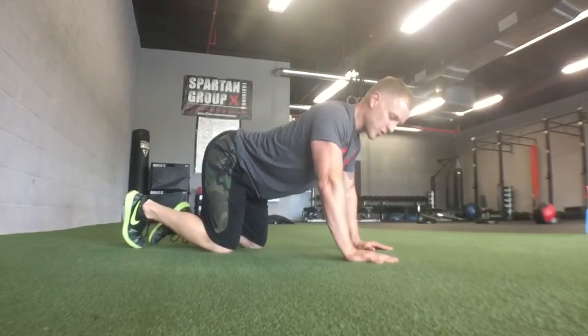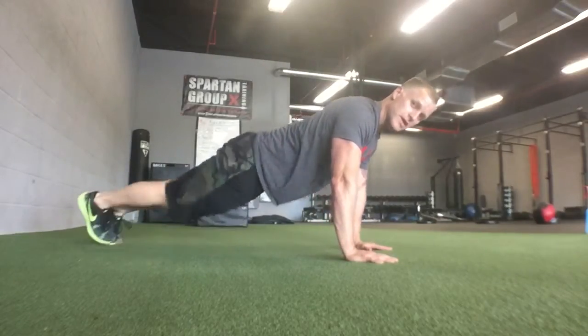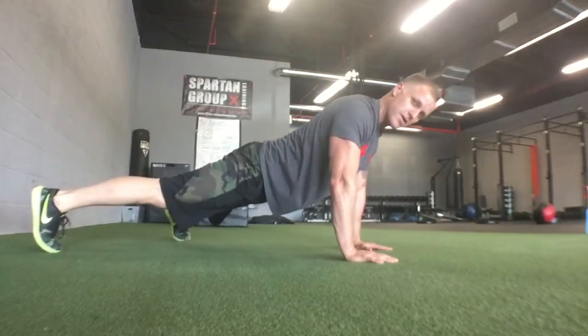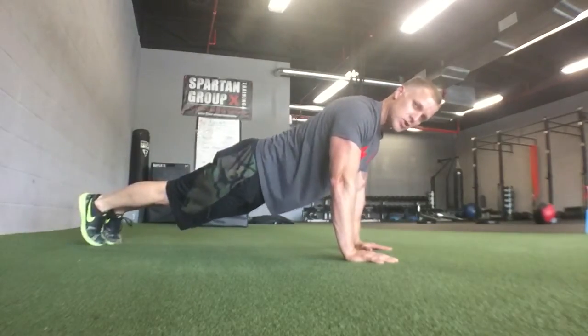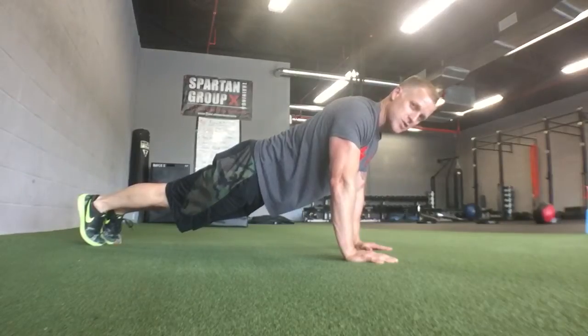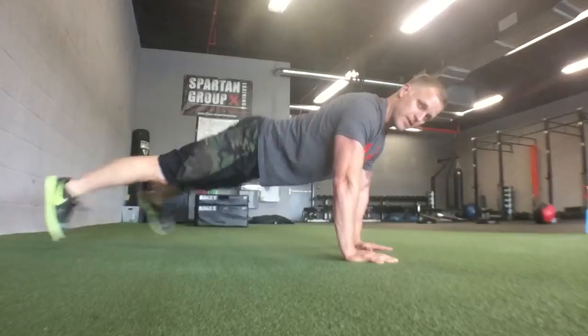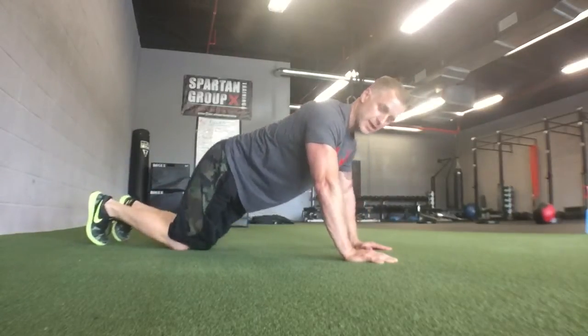Jack Planks. Remember you always have your good foundation under that straight arm plank. Body still, abs and glutes tight. With the Jack Plank you jump your feet out, jump your feet back in, trying to maintain your correct straight arm plank form the entire time. That's the Jack Plank.